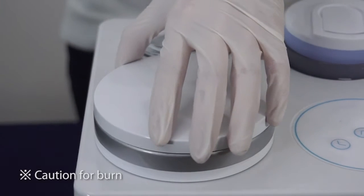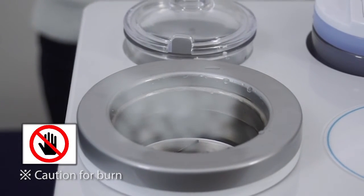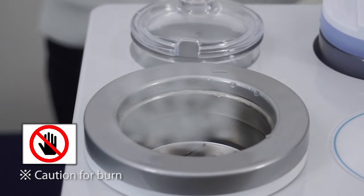When soaking is finished, the water temperature can rise up to 60 degrees Celsius. Use plastic tweezers when you pick the tools up, and change the water after it becomes cool.